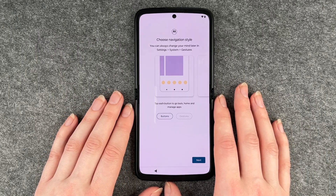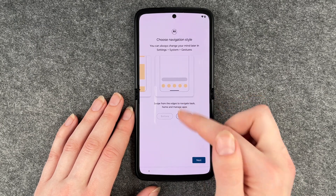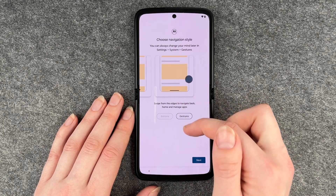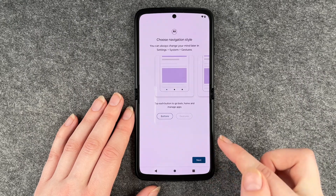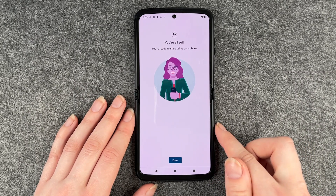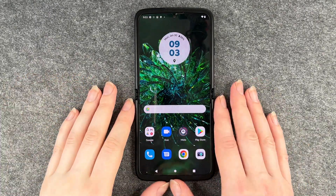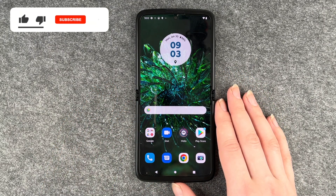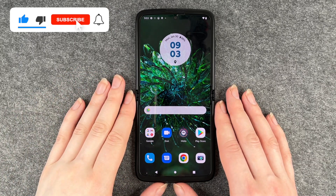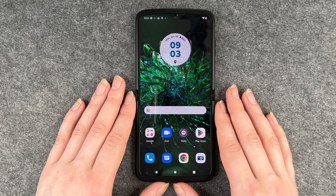Now we can choose the navigation style — the button style or the swipe gesture style that reminds me of iPhone navigation. I'm going to go with buttons and then click on next. Now it says you're all set and ready to start using your phone. And now we're on our home screen. You can continue to set up your phone or use it however you like. So that was the initial setup of the Motorola Razr — hope you liked it and hope it helped. If so, thumbs up, share and subscribe, and I hope to see you next time. Bye!